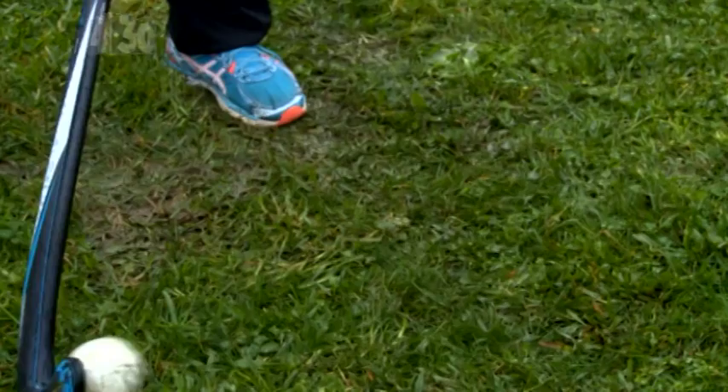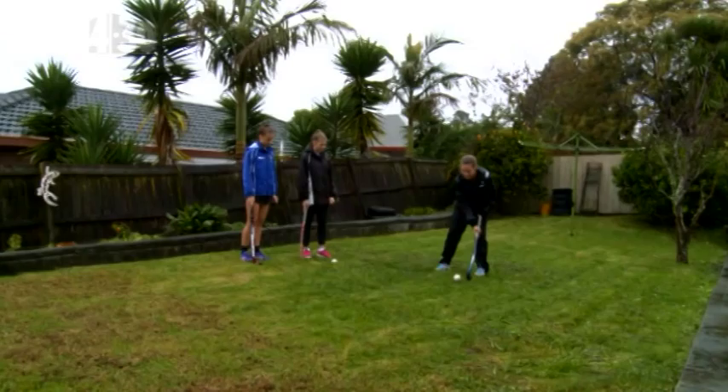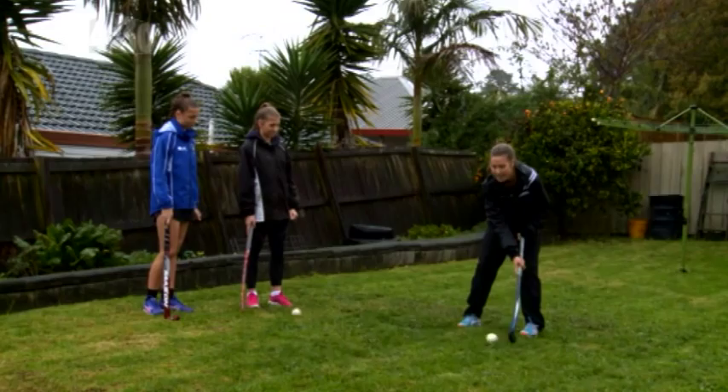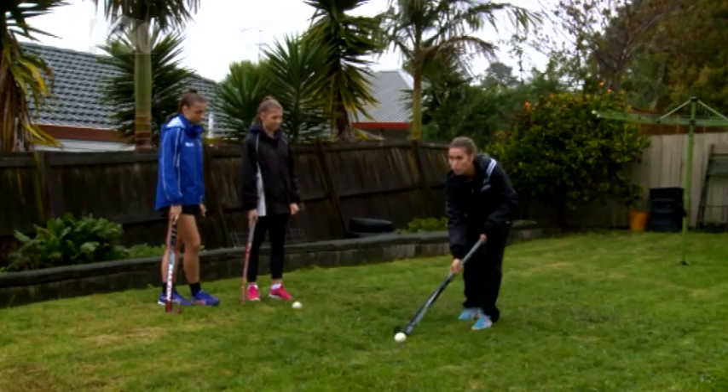Should we get into some drills then? Yeah. Awesome. Just start off with basic yardsticks, making sure that you're keeping your stick on the ball, that your bottom hand's loose, top hand nice and firm. And when I say 'heads up,' I want you to keep dribbling while you're looking at me, not the ball. When I say 'walk forward,' I want you to practice keeping the ball out in front of your feet and dribbling, walking forward. You think you can give that a go? Yeah. Awesome. And go for it.